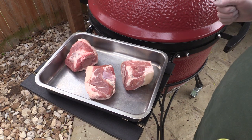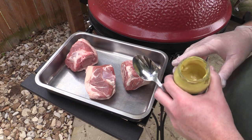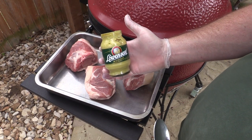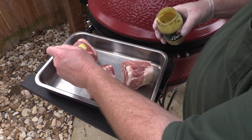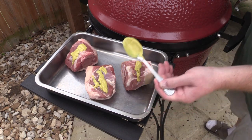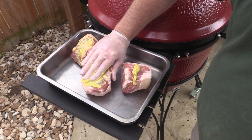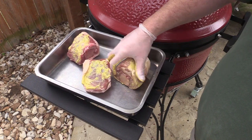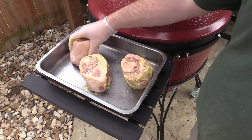The Big Joe's getting up to temp — actually it is up to temp. I'm holding her about 250 Fahrenheit. I've decided to cook it a little faster at 250. I've got this German mustard from Lobel's and we're going to put a little bit of this mustard on each of these just to use as a binder because I'm gonna season these up. Getting it on all sides real quick here.